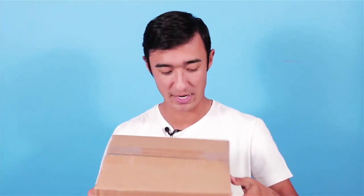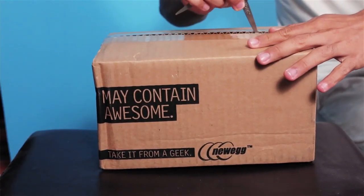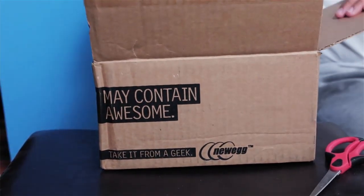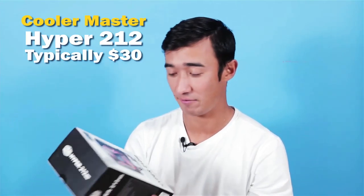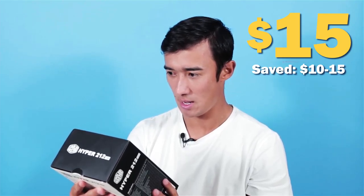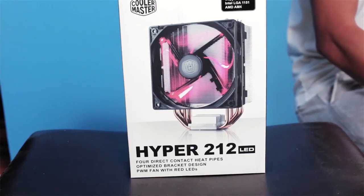The first package is from Newegg. This is one of the CPU coolers I got on a Newegg flash sale. I got it for $15, and usually I think this goes for about $30, maybe $25. This is actually a pretty good deal. I think I'm going to throw this in like a cheap Craigslist budget build in the future. Could maybe handle some baby overclocking.